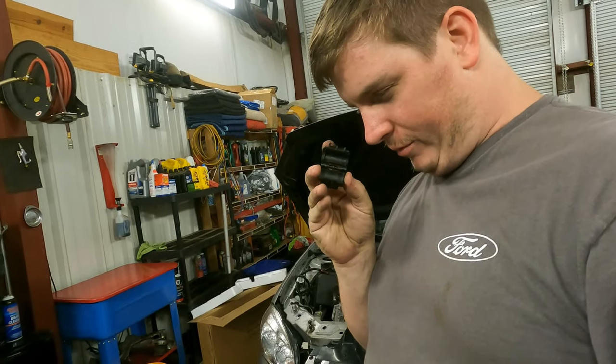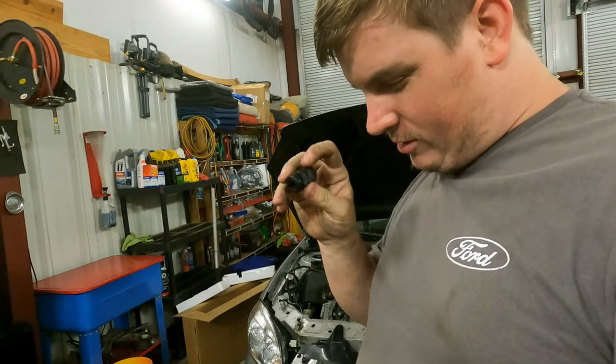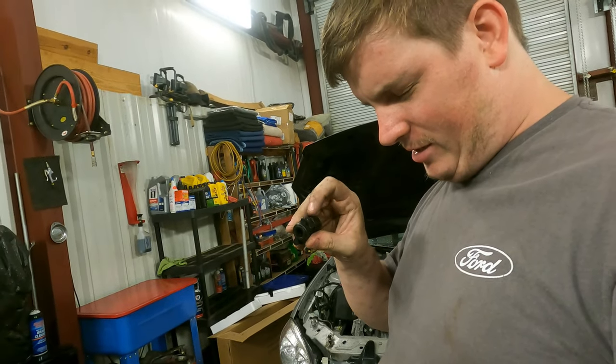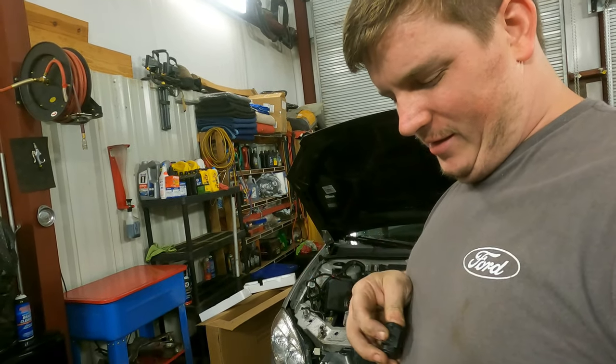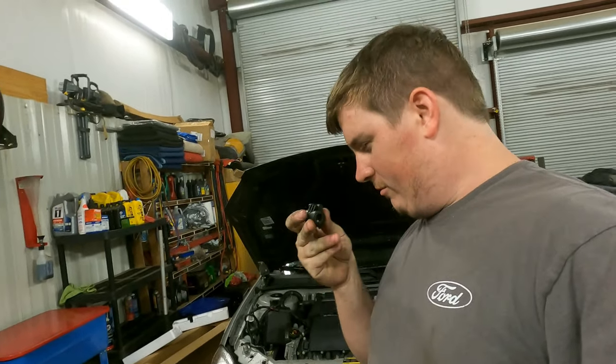Here's the clip that I potentially might have broken. It's supposed to go on and lock over — there's supposed to be a flat tab that goes all the way across the top that holds these pins down, and one of the pins might be broken. So we're potentially going to zip tie this. Haven't decided if I'm going to order a new one yet. The wife wants me to, but we'll see.